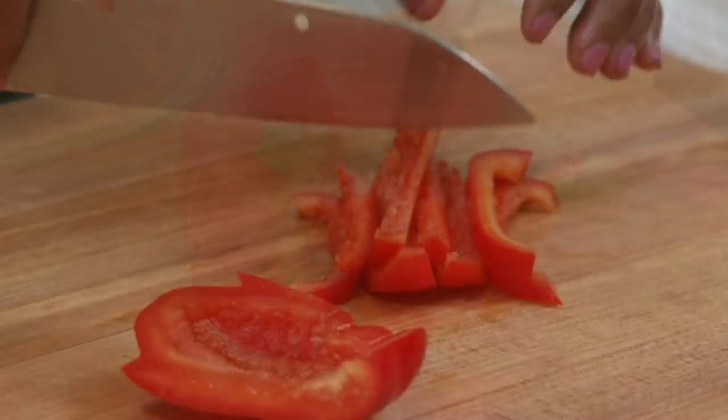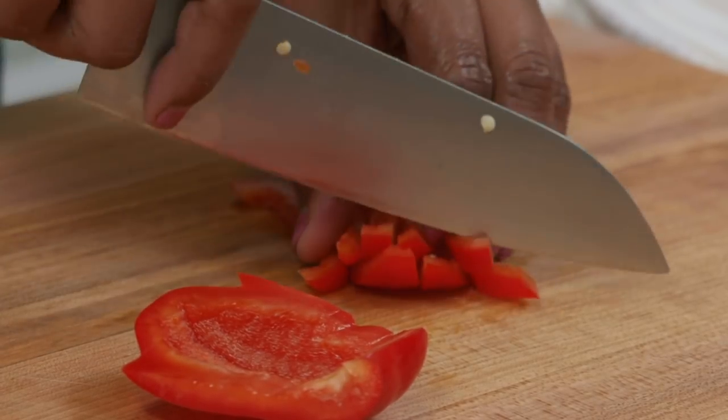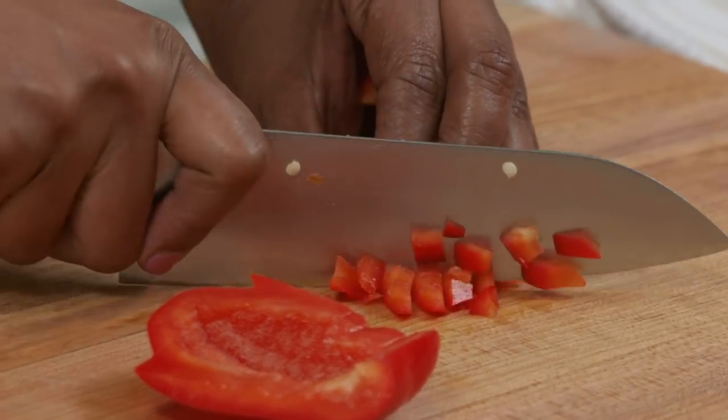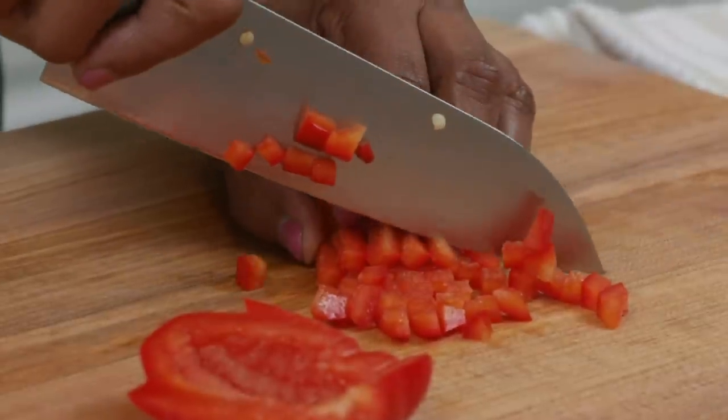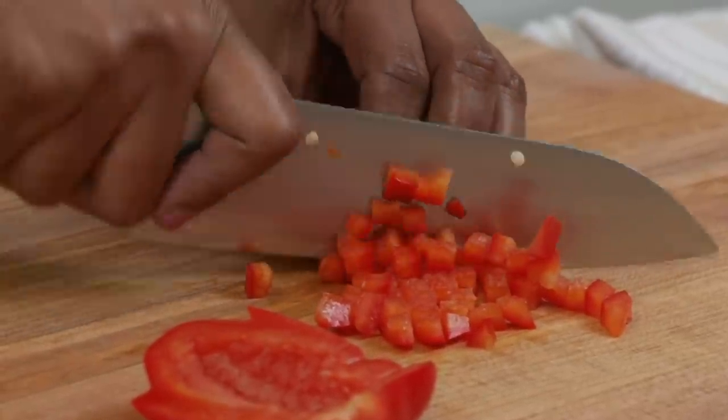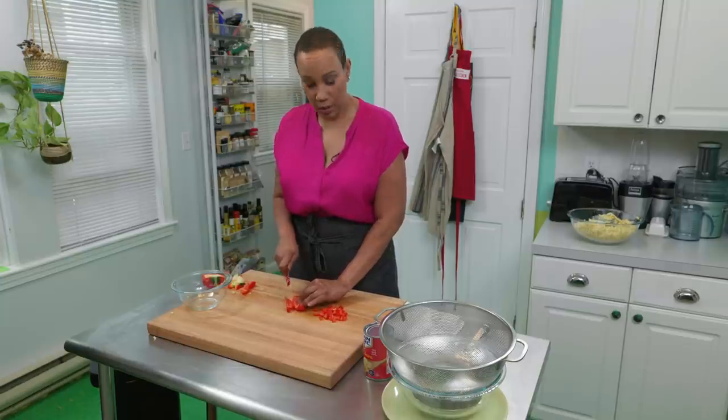Now we're going to cut our red pepper — we only need half. I've cut out the core and removed all the seeds from the red pepper. Slice the pepper into quarter-inch sticks, and now I'm just going to cut it crosswise into quarter-inch squares. And I'm going to do the same with the other side.